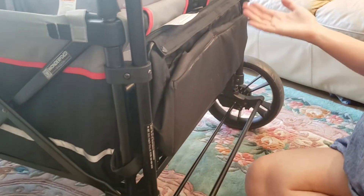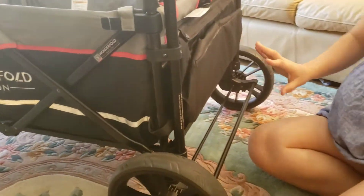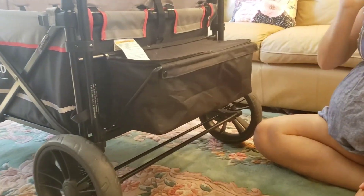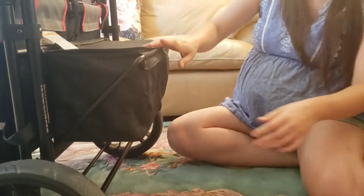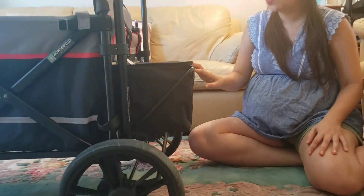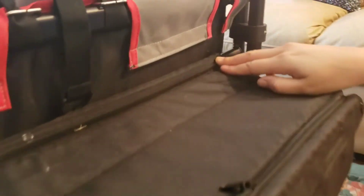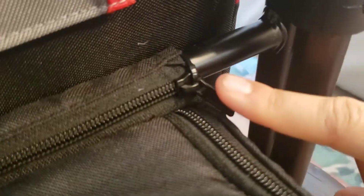Next, the storage basket: it tucks away very compact and discreet if you don't want it down. I really like that because a lot of wagon options on the market don't have that — it's a pretty unique feature. It has a little velcro and then you pull it down and it releases from these side pegs. We noticed when doing the unboxing that the zipper here is not very strong and doesn't really stay in place, so my husband did a zip tie hack that we talked about in that unboxing video.